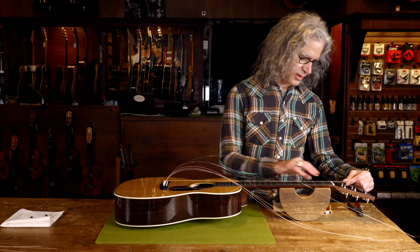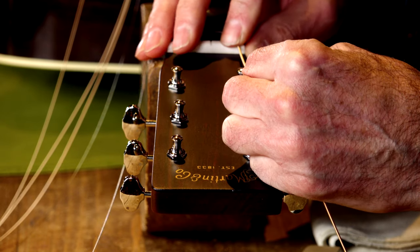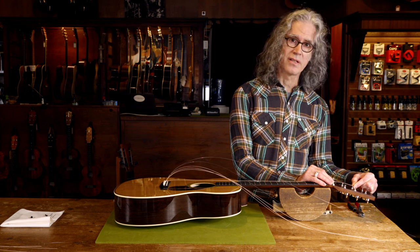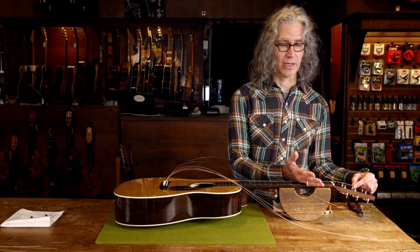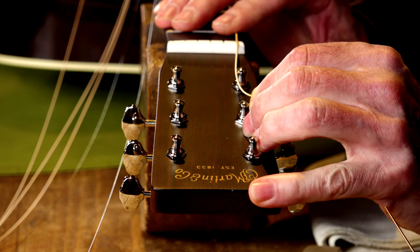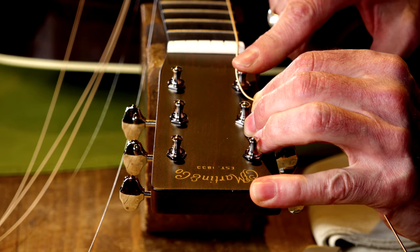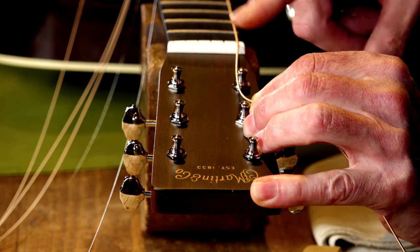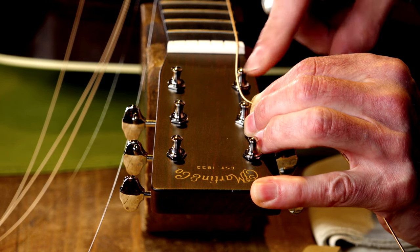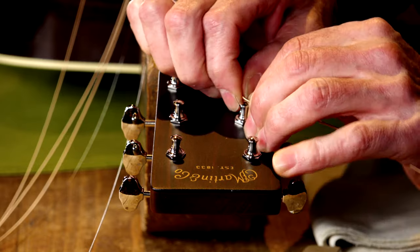First thing you want to do is feed the string up to the headstock through the nut. The most asked question is how long do I make the string? Well, it's easy. What I do is I measure one post up from the post I'm about to wind. So I'm going to wind the E post, so I'll measure to the A post and I'll make a bend.